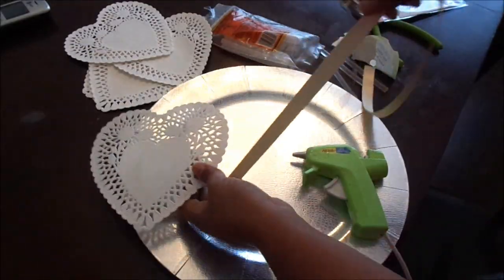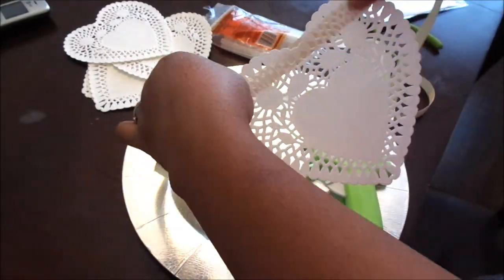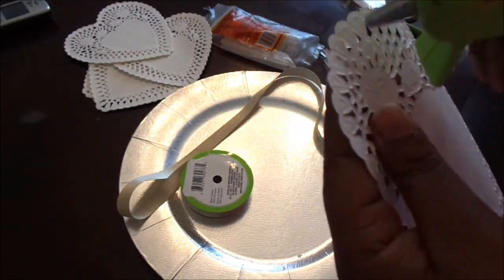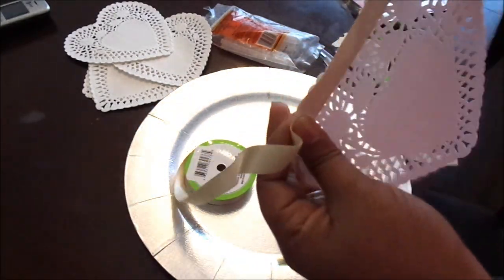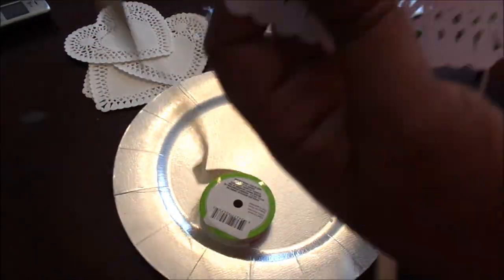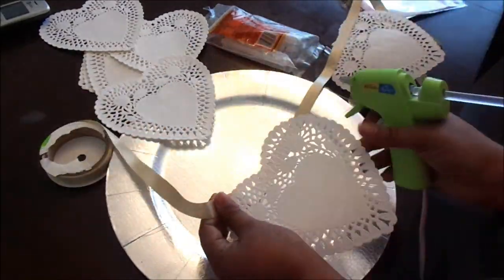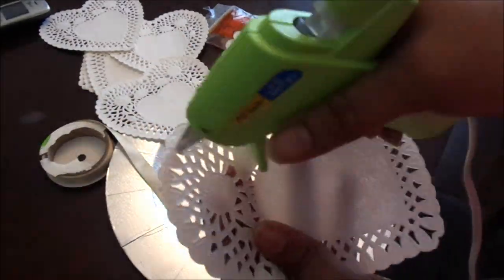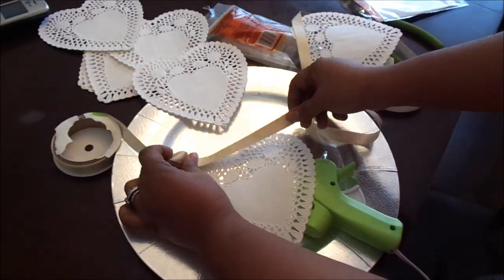Welcome back to another video. Today is going to be a DIY and decor video. I'm going to show you guys how I made this simple banner from Dollar Tree hearts and ribbons for my fireplace for Valentine's Day. It's definitely neutral — it's not pink, yellow, or red.